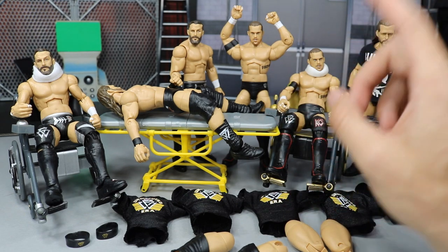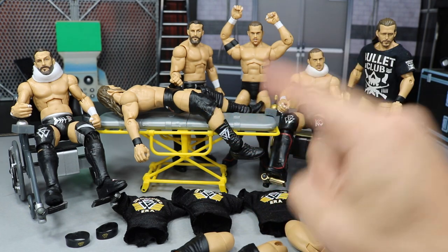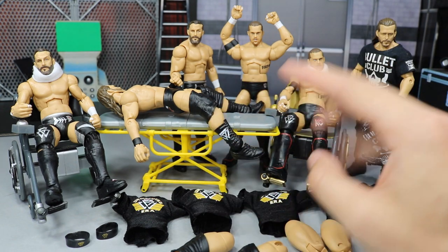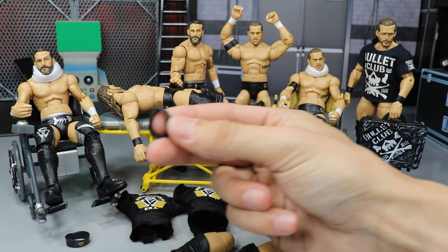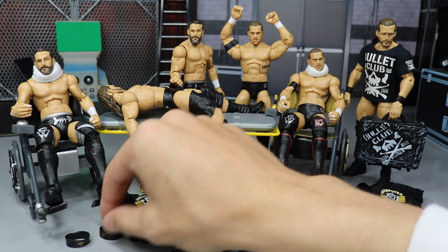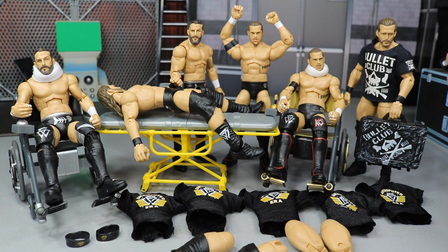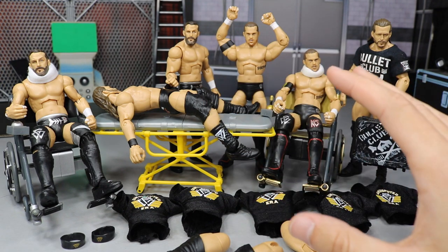Then we're going to take one of the Kyle O'Reillys and switch his bicep with one of the Bobby Fishes so that we can have Bobby Fish and Kyle O'Reilly — one version without the armband and one version with the armband. So we'll have two sets. And then I'm going to put the Undisputed armband — the little rubber one — on Adam Cole's Undisputed Era figure. So we'll have our armband set and our non-armband Kyle O'Reilly and Bobby Fish, plus our Bullet Club Vindication Pick Fed Adam Cole Elite.